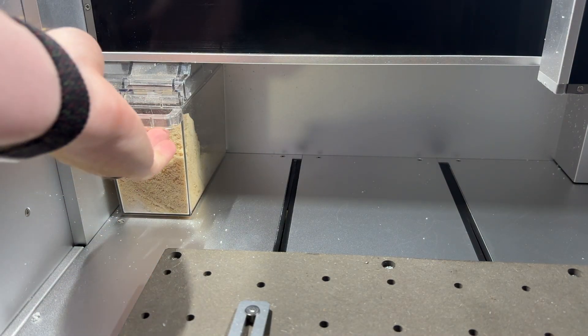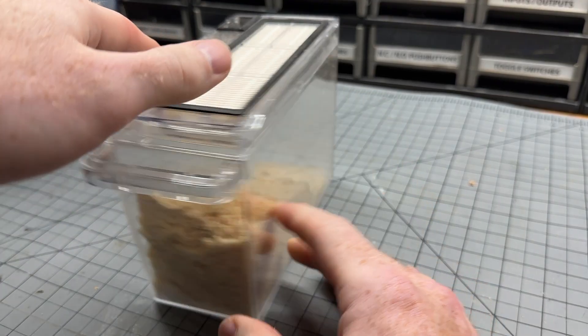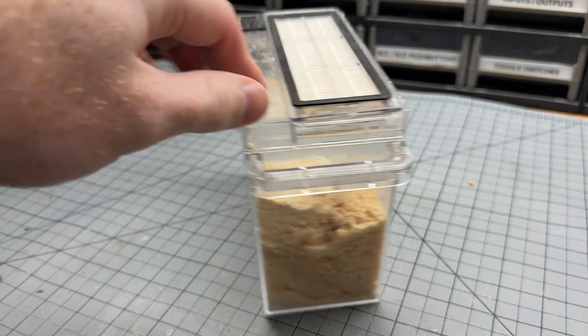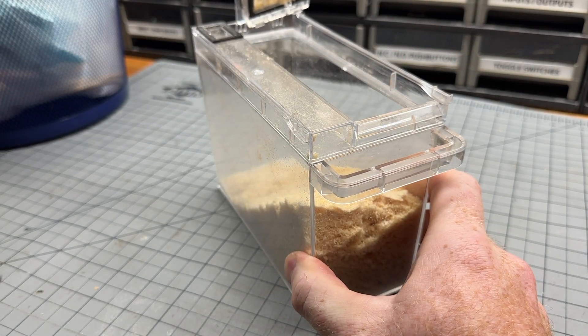First, remove the dustbin from your Carvera machine with a gentle tug to release it from its position in the back corner. The filter, which is also the lid of the dustbin, can be removed with a push and pry from the handle side of the bin.